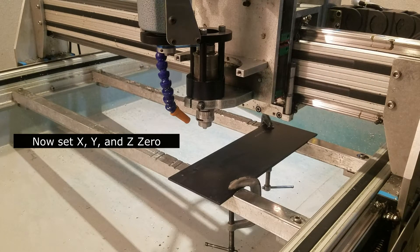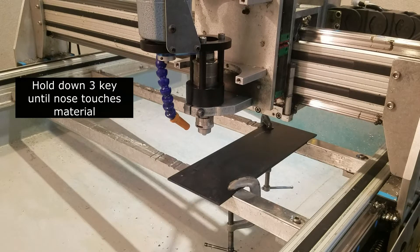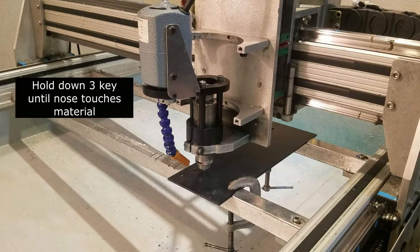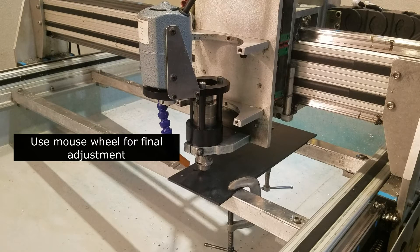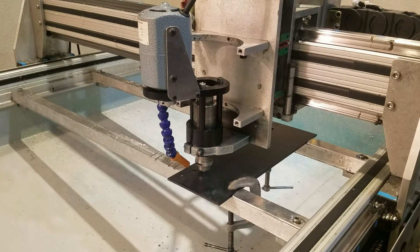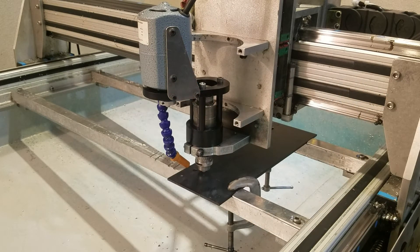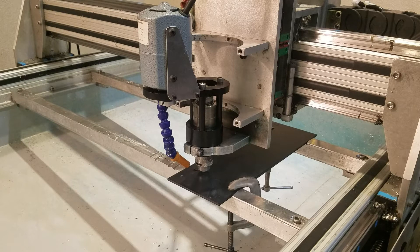Now we're going to set X and Y zero and Z zero. First thing we're going to do is set our Z zero. I'm going to hit the three key until the plastic nose touches the top surface of our plate. I released the three key and now I'm using the mouse wheel to get it exactly on the surface. I can see on the surface when there appears to be a gap. I'm going to hit Z once, twice and I get a pop-up that says reset Z zero. I acknowledge that and now our Z zero is set.